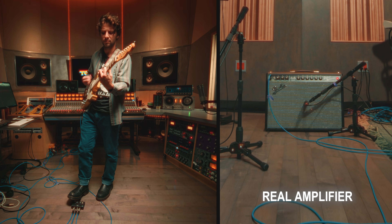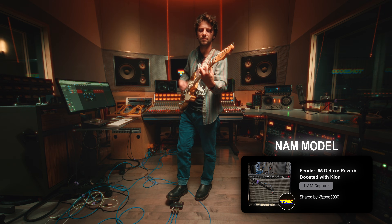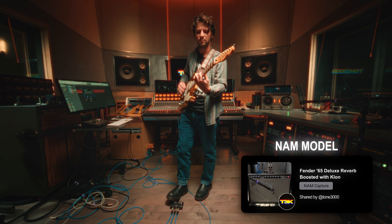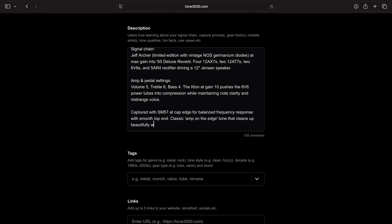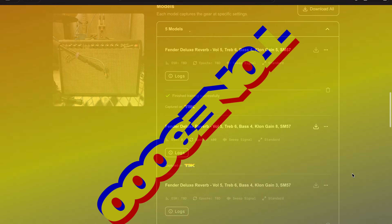Now let's listen to our model. You've located your dry and wet tracks, or created new ones, exported them 24-bit 48 kHz mono, and uploaded to Tone 3000. You added accurate details, real photos, real gear, clear descriptions — because that's what builds trust. You followed the tone sharing policy and started the training. A few minutes later, your model was ready. You downloaded it and loaded it into the NAM plugin. That's the dry-wet method — a simple way to bring back tones you thought you lost or create new ones.